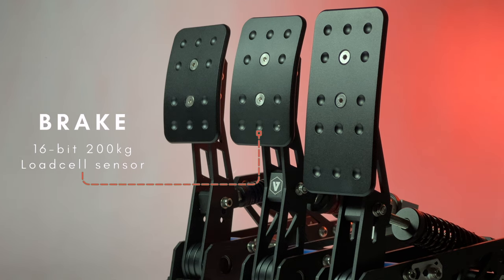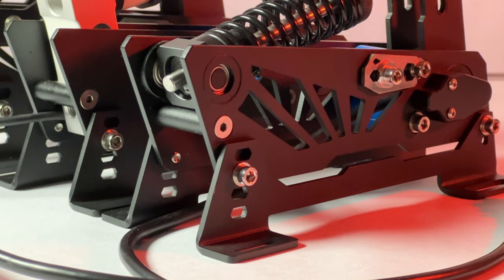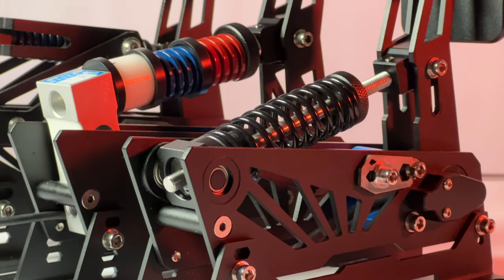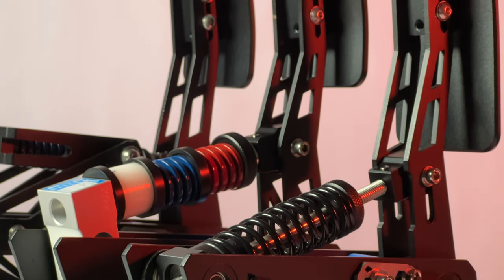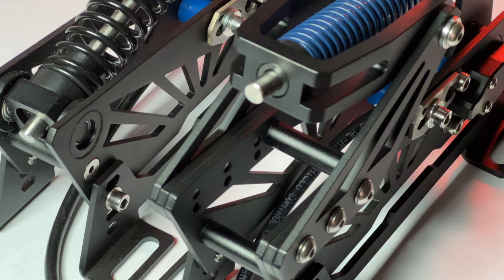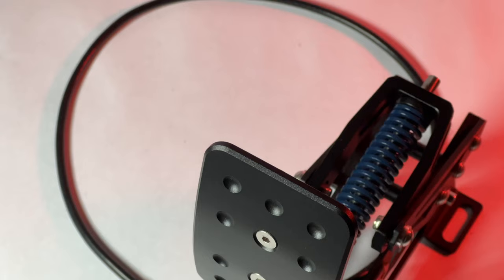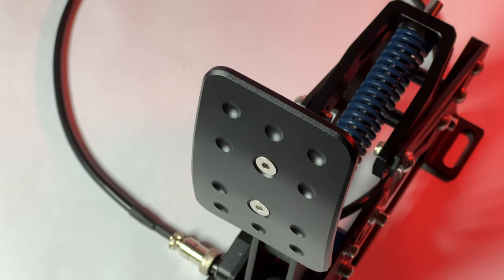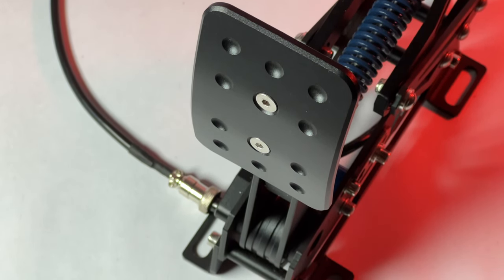Diving deeper into the pedals, you get 16-bit of resolution across all three pedals and a 24-bit analog to digital converter. We will be discussing the brake later. For now, let's talk about the throttle, because I was afraid that the cost cutting would affect the experience. But to my surprise, I was able to get my preferred resistance. This doesn't come with any additional springs, but the default springs offer a lot of resistance and can satisfy most users. Clutch works just fine and the resistance was light out of the box, like most default configurations, but nothing a quick preload adjustment cannot fix.